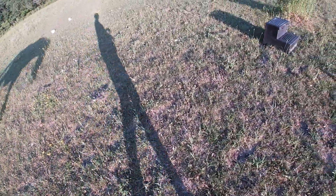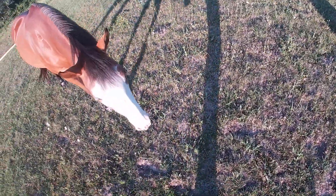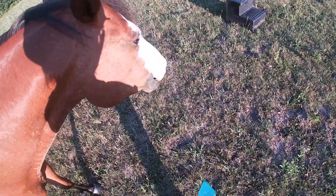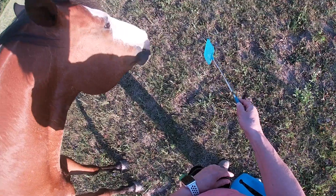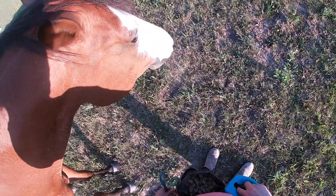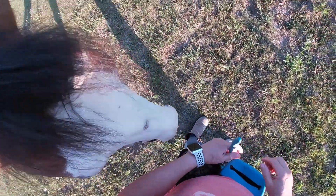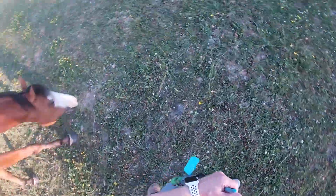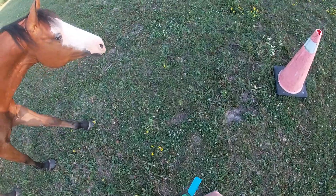Hey guys, just wanted to show you Rowan's training session yesterday, which I did out in the field for the first time in a while. I did turn her out for a bit before — check out her targeting skills. She still grazed a lot of the time but she stuck with me, which I thought was really nice, and she came with me at liberty, which I was really pleased about.